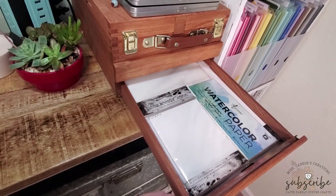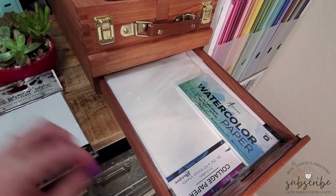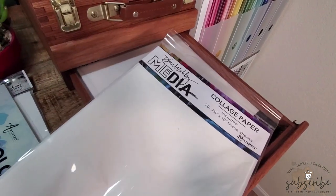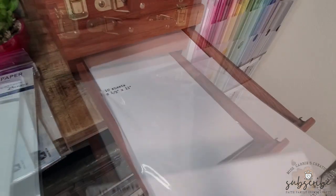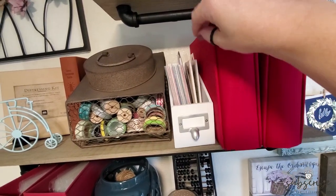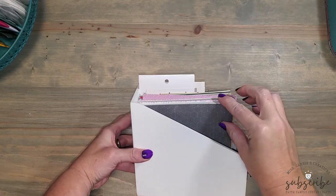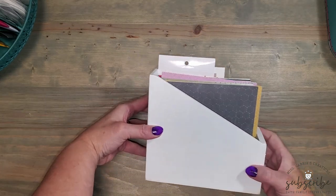I also have another place in my craft room where I keep smaller pieces of mixed media paper. In a drawer I keep different distress watercolor papers, mixed media papers, and watercolor cardstock. These smaller papers go inside the drawer of an easel that I salvaged from the trash. I'll talk more about this easel in my next video. Recently I've also become quite fond of six-by-six patterned papers, which sit up on a shelf in a little wooden bin that fits them perfectly, right above my desk.